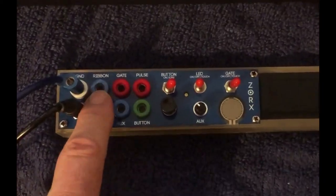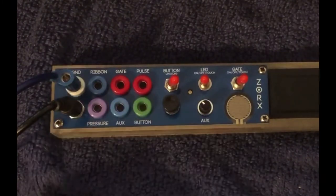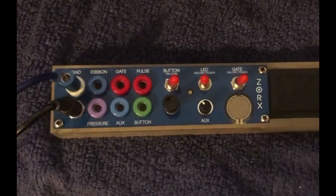Ribbon out — the blue continuous control voltage out — typically going to pitch, but it can go to timbre, symmetry, modulation, you name it.